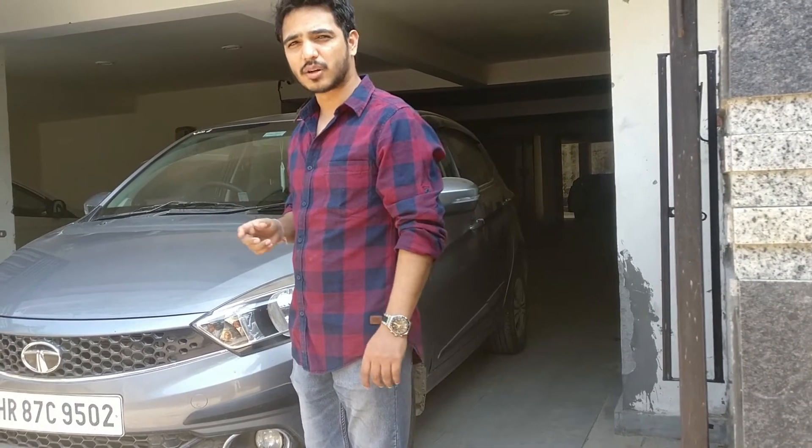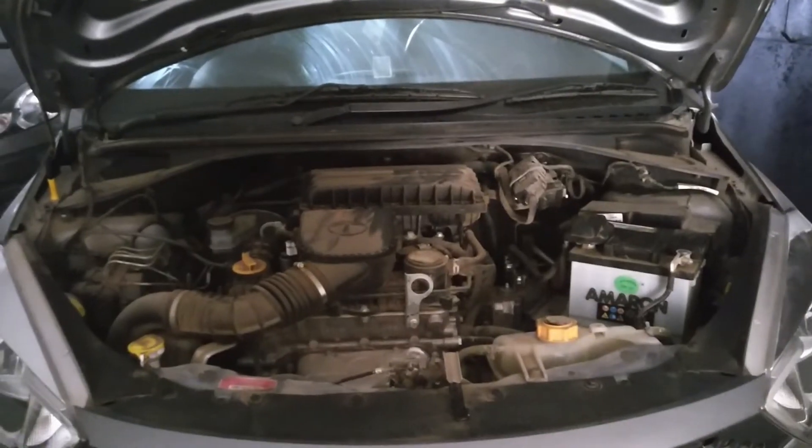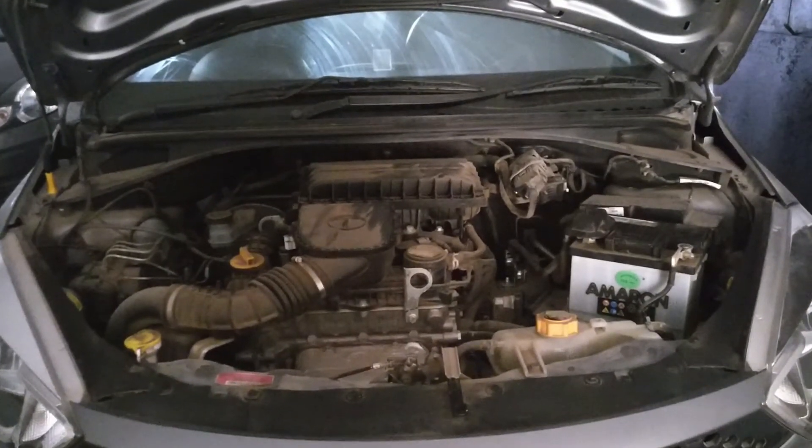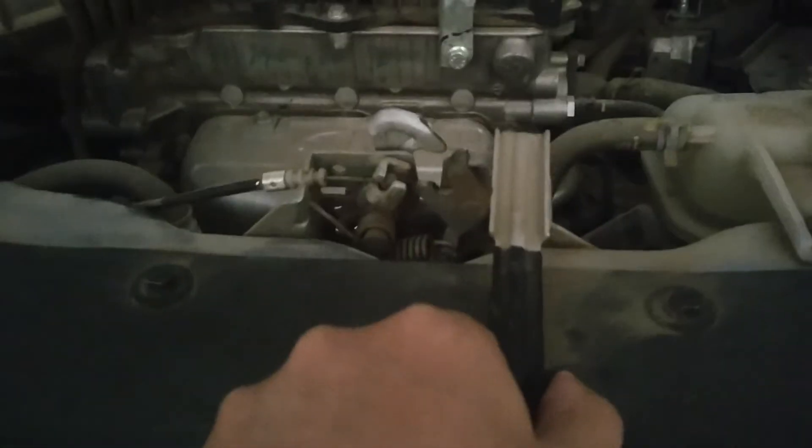Let's go back to what happened before the troubleshooting. Bonnet opened — the first thing I noticed was that there was a lot of dirt. It wasn't a lot of days, because of the lockdown, but still there was a lot of dirt, and I doubted that the bonnet cover was not sealed properly.